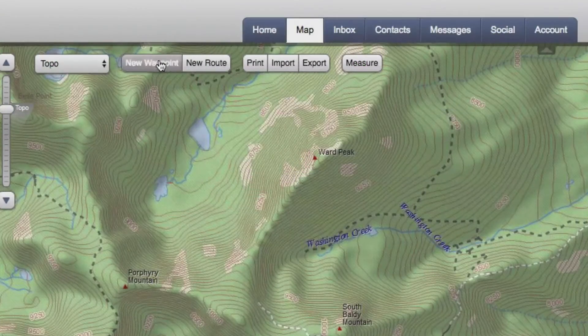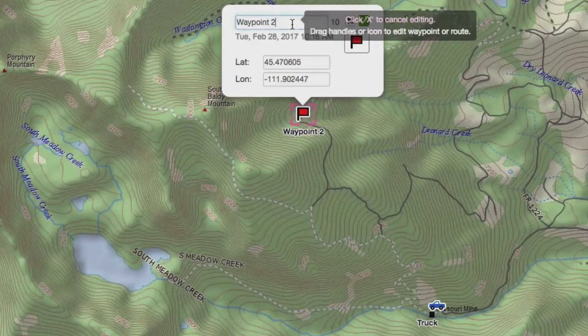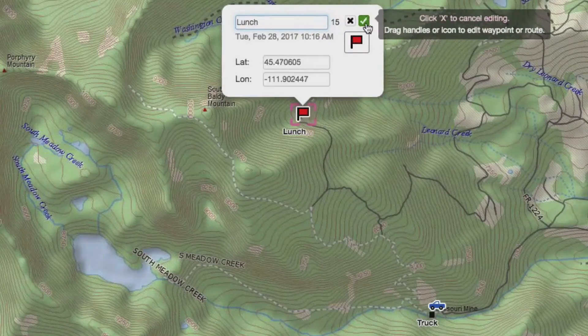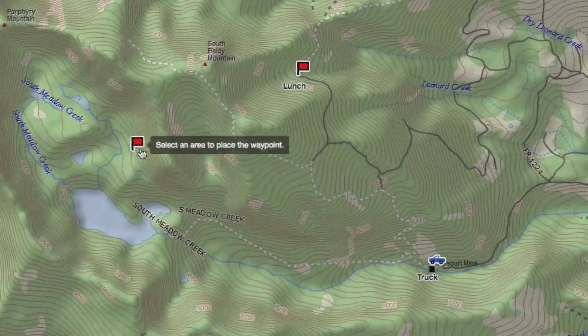Next, you might want to stop for a lunch break, or take in the scenery along your route. Create a second waypoint where you want to take your break. Then, mark the end of your trail with a final waypoint.